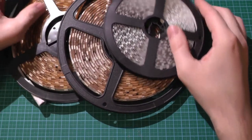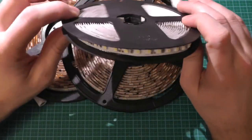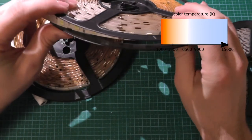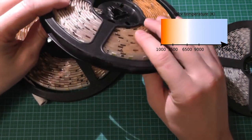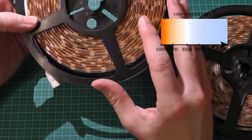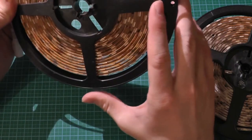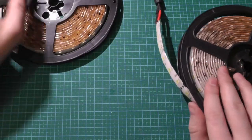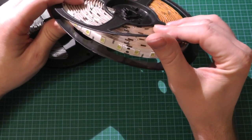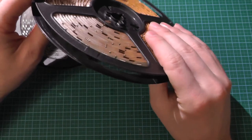Now let's talk about the LEDs. We have three different strips with three different color temperatures. Normal white is around 6000–6500 Kelvin. Cold white looks more bluish at around 9000 Kelvin — similar to xenon car headlights. Warm white is more yellowish at around 3500 Kelvin, which is more comfortable and cozy — similar to what you were used to with incandescent light.